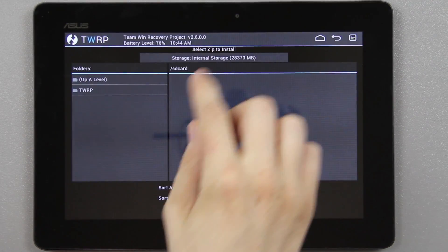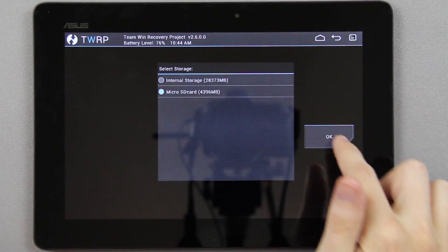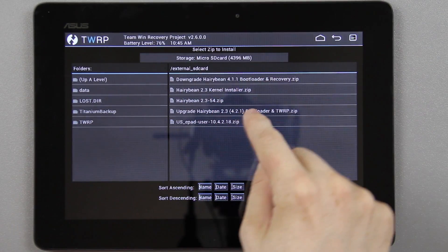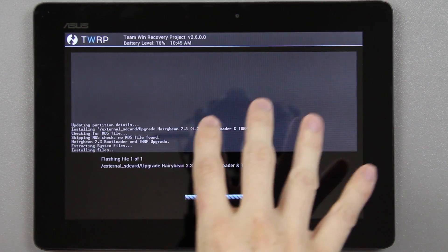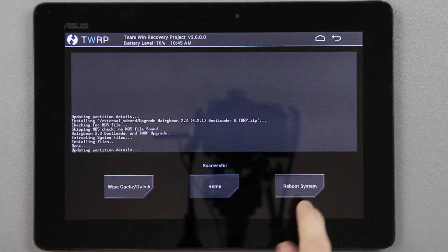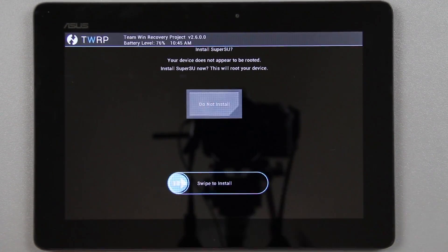From here we're going to choose install, then choose micro SD and press OK. Then we're going to choose the upgrade HarryBean bootloader and TWRP zip, swipe to confirm, and it's going to upgrade us from the 4.1.1 to the 4.2.1 bootloader. Go ahead and press 'Do Not Install'.